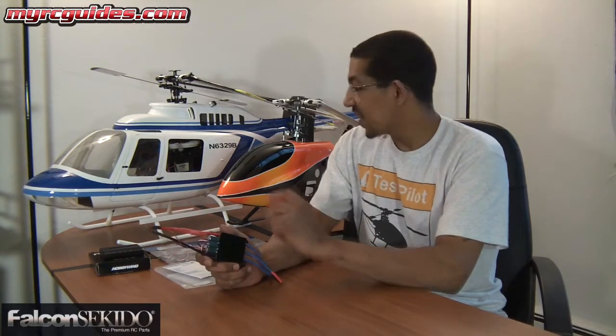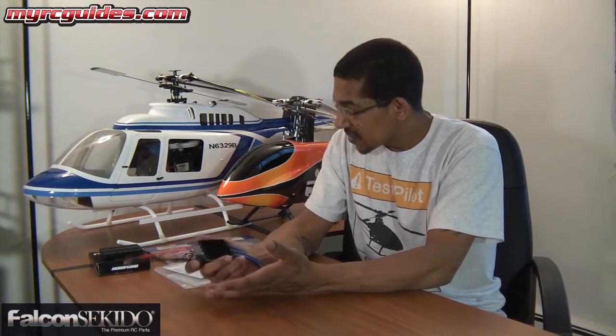I've always had great luck with Hobbywing. I've tried some of the other speed controllers out there — some of the other value brand speed controllers. Some of them work okay and some of them really don't. I had a Dynam speed controller catch fire on a 550-size helicopter, and that was pretty catastrophic. So because of my mixed experiences with other brands, I just try to stay with the Hobbywing speed controllers. I trust them.